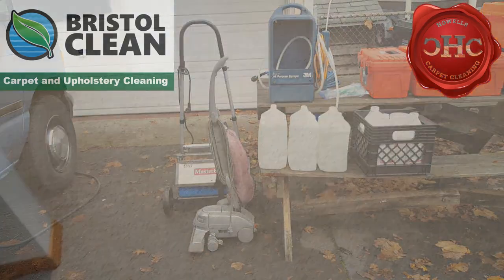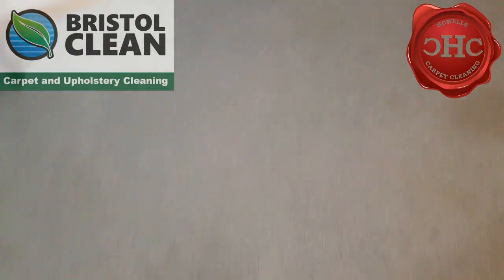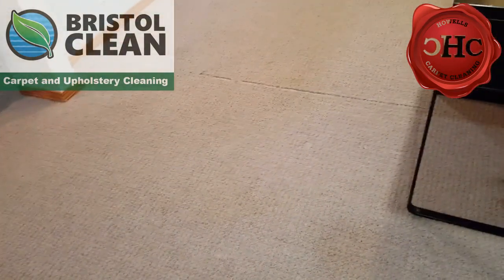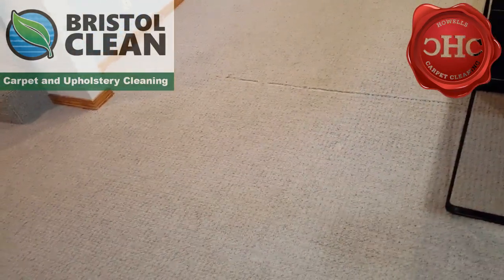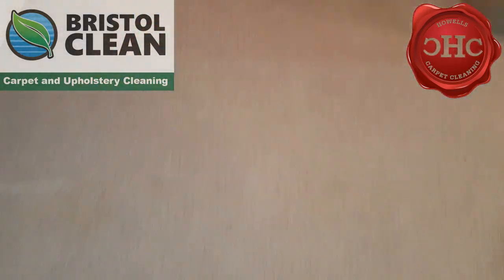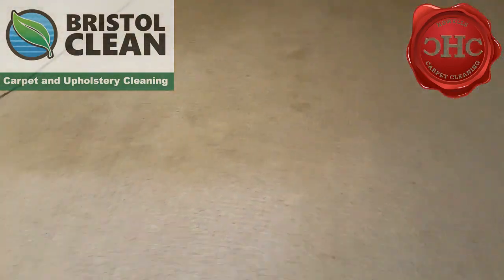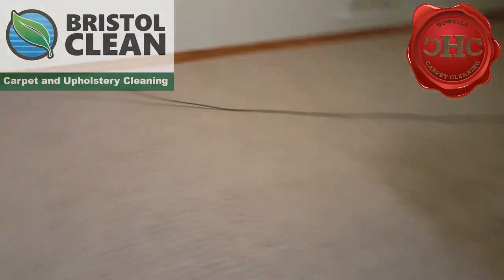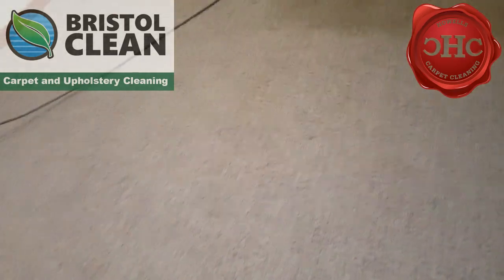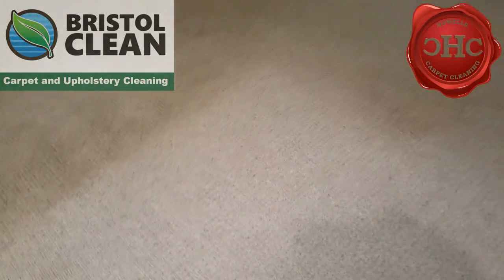We're inside now — let's take a quick look at what we're going to be cleaning. We are in the basement. There are two bedrooms, a stairway, and the downstairs area, so we're probably looking at about 750 square feet. It's not too soiled in here, but as we get into where the couches were, you can see there was probably something here — maybe a couch along here — and then we've got this nasty foot traffic.